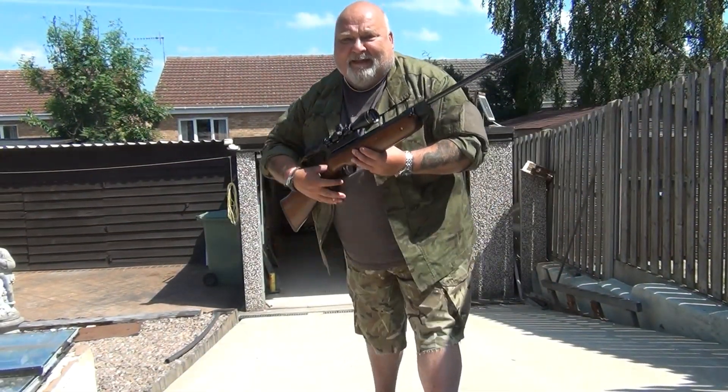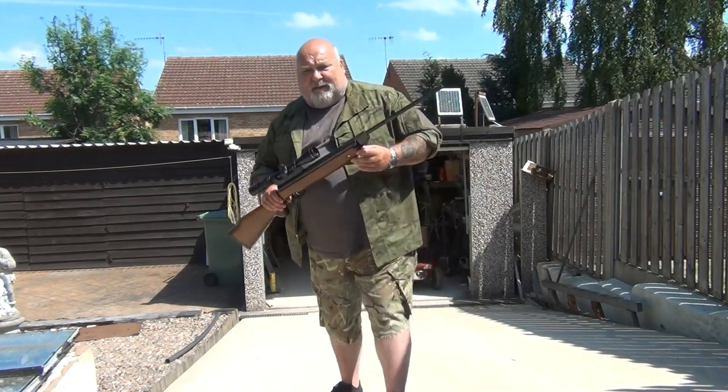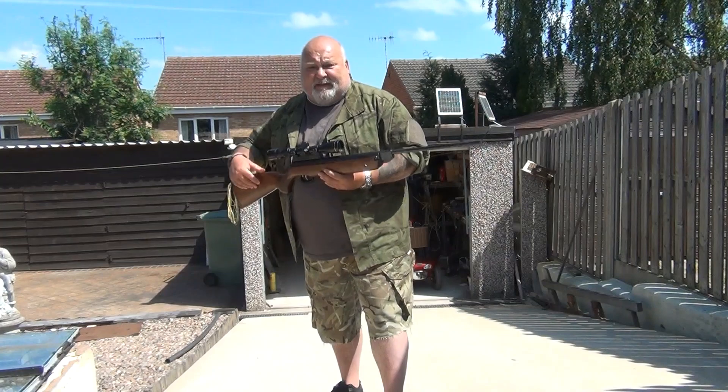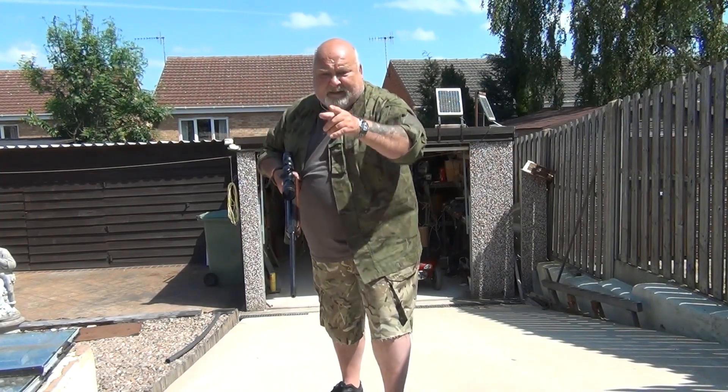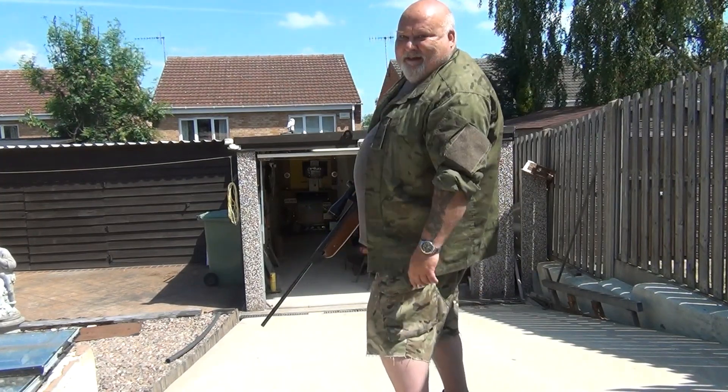Hello YouTubers! As you can see I've got my Wirehack 80. I'm going to have a good outdoor plinking session with you down at Pete's — socially distanced in mind. And the targets are socially distanced as well, so they won't get infected either. Stay safe, say hello!